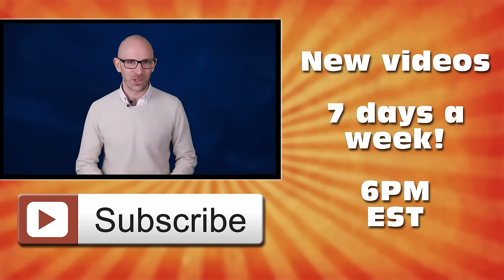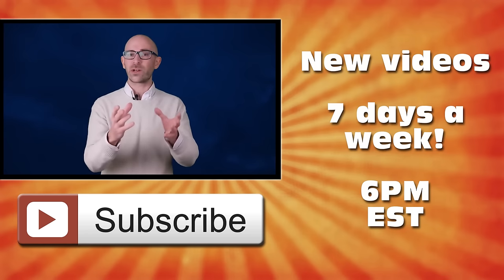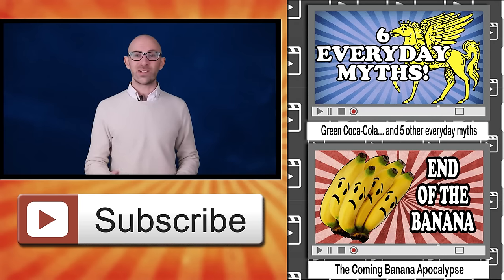I really hope you found that video interesting and it answered a question for you. If you did, please do give us a like below, and if you haven't subscribed to our channel, do that by clicking the big subscribe button on the screen now, or if you're on a mobile device, just click that subscribe button below the video. Over there on the right are a couple of other videos you'll probably enjoy. Thank you for watching.